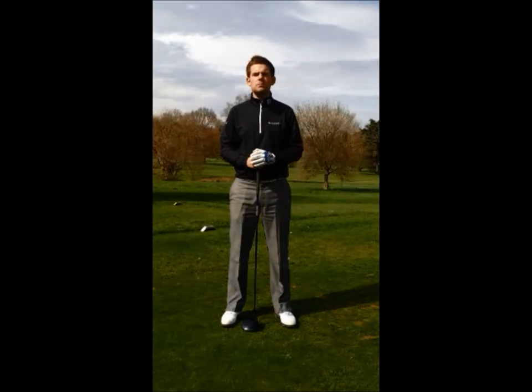Hi guys, welcome to another edition of Beat the Pro. My name is Ian Taylor and I'm the Head of Coaching at Golf 1 to 1. We're here on the 17th hole at the beautiful East Hearts Golf Club in Hertfordshire.